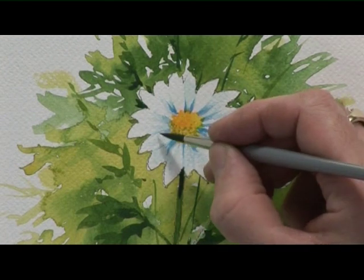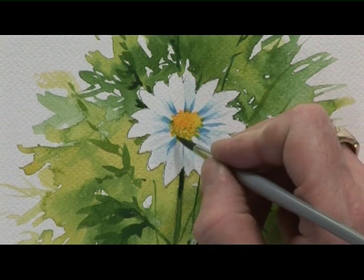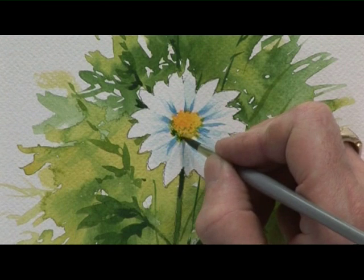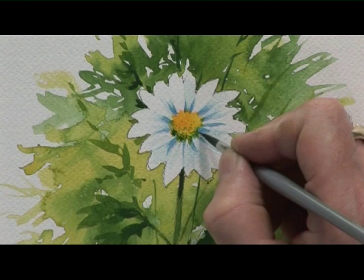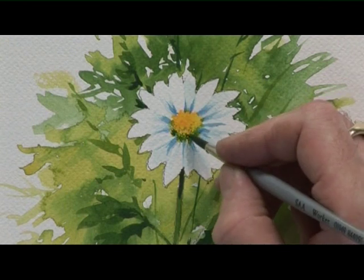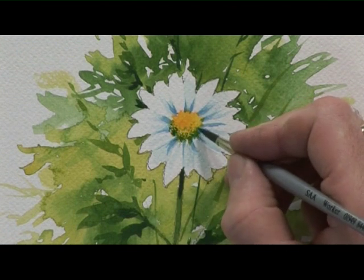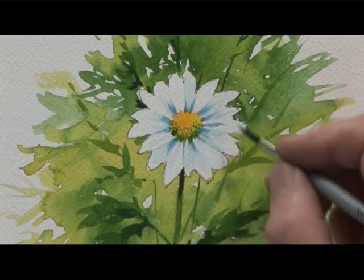And a slightly darker green on the lower part of the centre — just on the bottom of the centre — and that's a little bit of shadow that really makes it look three-dimensional. So that's quite a bit of blue in the green, tiny little dots. Again, you don't want to have your brush too wet for this, otherwise it blobs and then it's difficult to sort out.